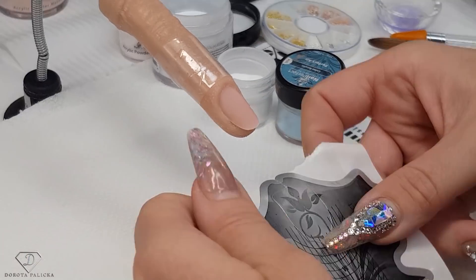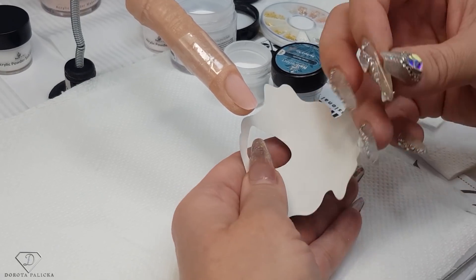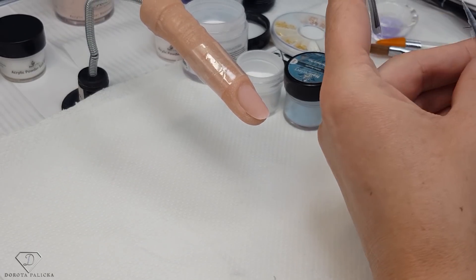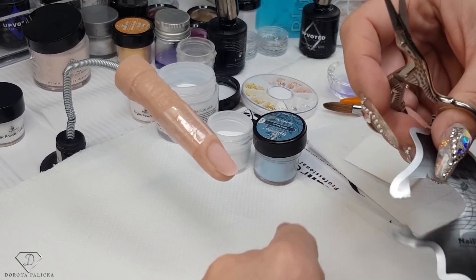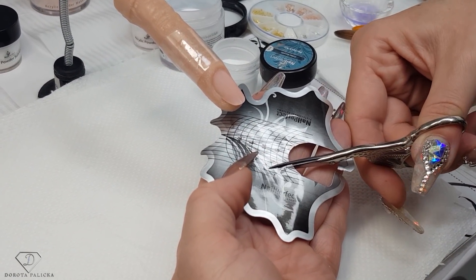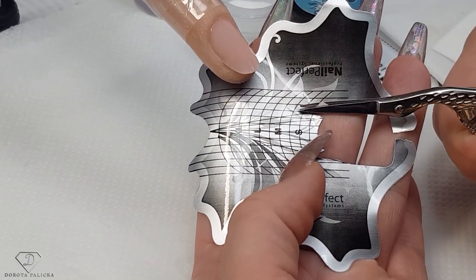I've got my new Perfect New Form sculpting — this is actually the end of the roll so it's in a funny shape, quite difficult to work with, but I'm just going to use this roll and then grab a new one. I've got a pair of scissors and now I'm going to trim the form to the size of the finger — one cut here and then another cut there. I also want to get rid of those weak triangles so they don't disturb me when I'm applying the product.